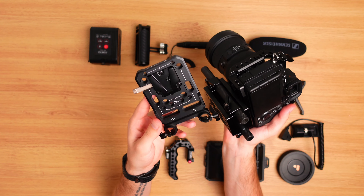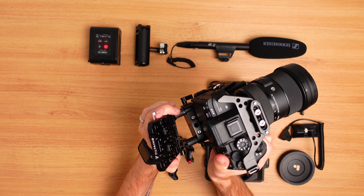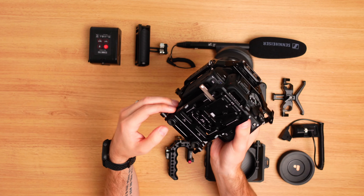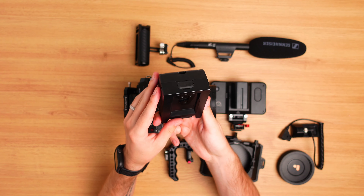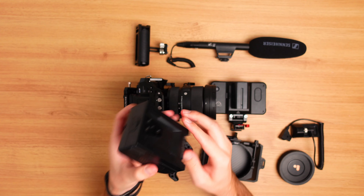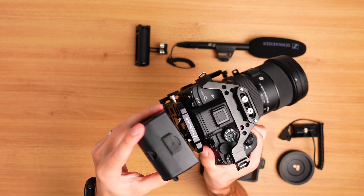Once the base plate is mounted, I slide the battery plate and lens support onto the rods. The battery plate allows us to connect a V-mount battery to the back of the rig — you just slide the battery into place and push the button on the side to remove it. The battery I'm using is the Came-TV 99 watt-hour V-mount battery. There are fancier and larger V-mount batteries available, but I've had no complaints with this one so far.